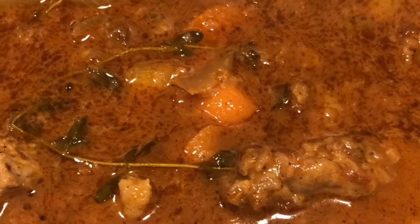Let it simmer for another hour or two until it's fork tender. As your meat starts to cook and soften, if you see the liquid getting too thick, just add some more chicken stock or chicken broth — don't add any water. Cover it back and let it continue to simmer.